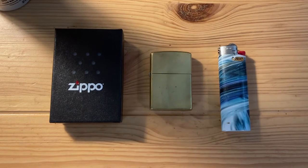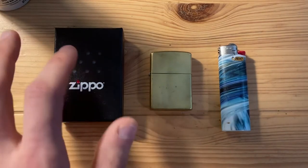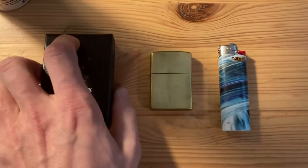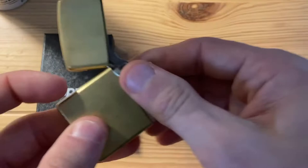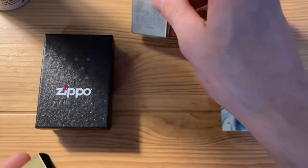Hey everybody, how's it going? Today we're going to be taking a look at a Zippo lighter insert — one of two that I recently picked up. This is the Zippo single torch butane lighter insert. This will convert your regular Zippo lighter that has the wick and everything, which you fill with lighter fluid, to a butane lighter.